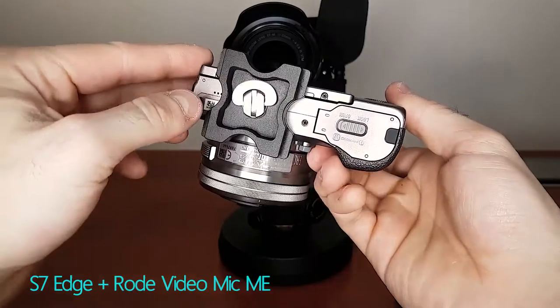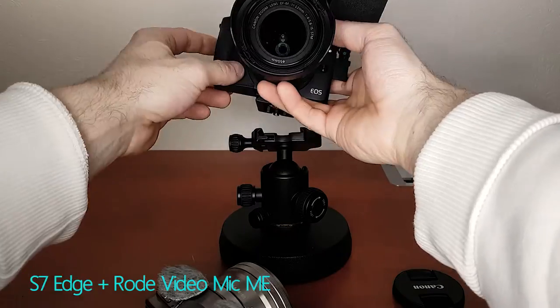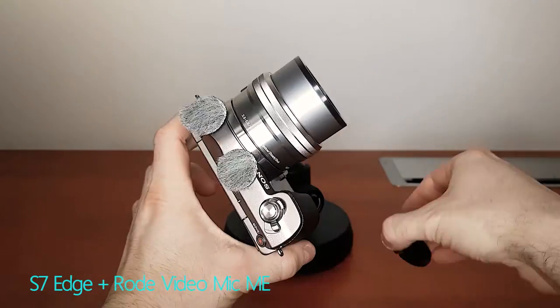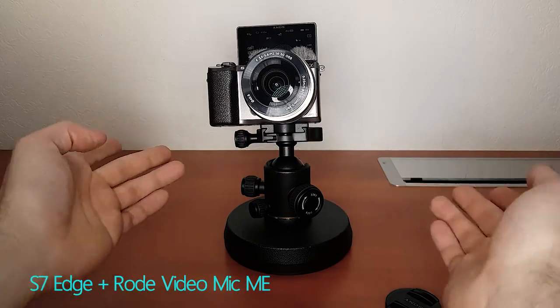Also, changing cameras or any kind of gear really is a breeze if there is a plate pre-mounted, because then to switch from one camera to the other, all you've got to do is get rid of this one, turn it on, hit record, place it in the ball head. Voila — we're now shooting with the Sony A5100.